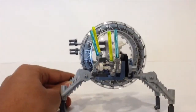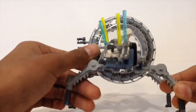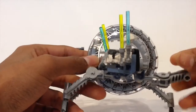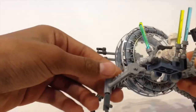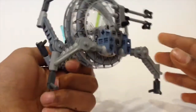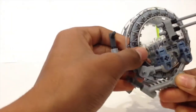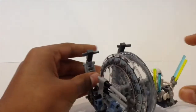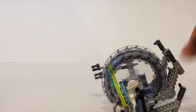The main feature of this vehicle is that you can make it into a mobile form. To do that, you take the back leg, twist it, and make it upside down. Push it all the way back until you can't push it anymore, then do the same thing with the other side. Now it is in its mobile form and can roll around. You can also make it back to its original form.